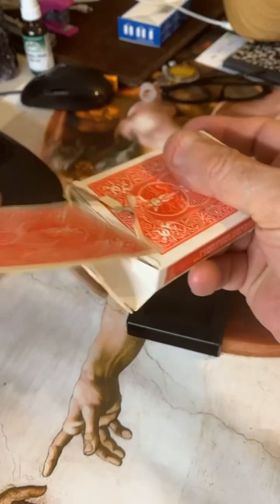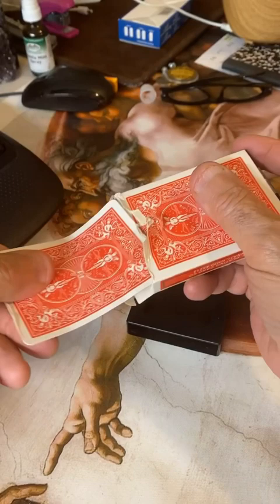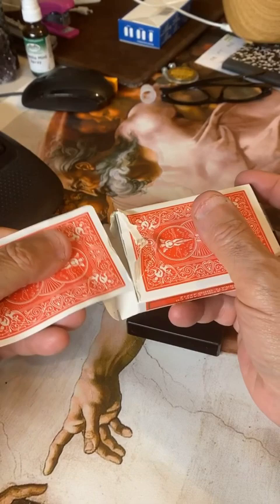There you go. Okay, let's take out that card. Five of diamonds. Okay, let's put it back. Great. If it'll get back in here. There you go.